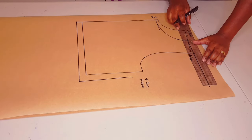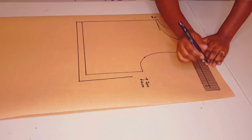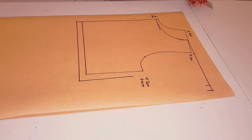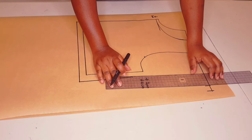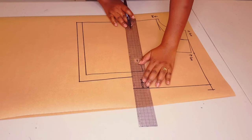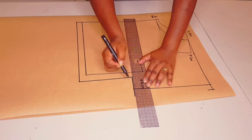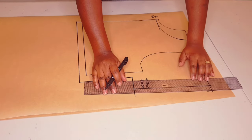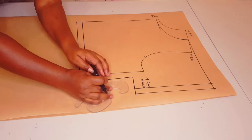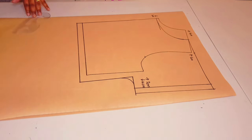Now from this point at the shoulder tip we're going to measure for our sleeve length - mine is going to be 15 centimeters. Put a mark and square another line, then a further two centimeters for the sleeve hem allowance. Square a line down and square another line across. Square the hem allowance down as well for the sleeve, which is two centimeters, and draw a nice curve at the underarm.